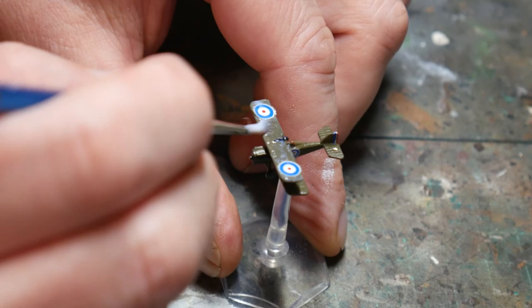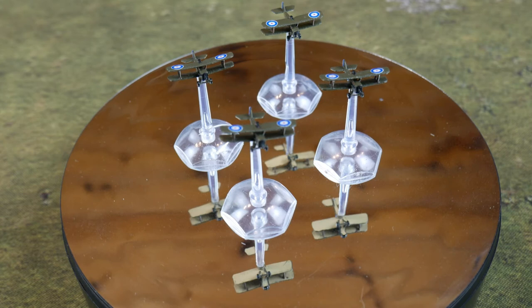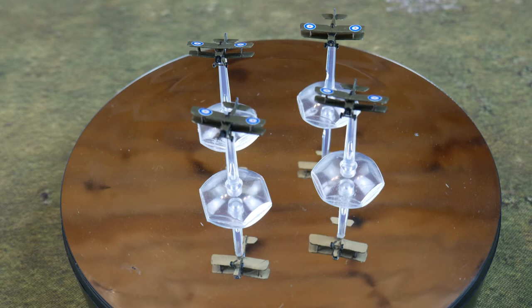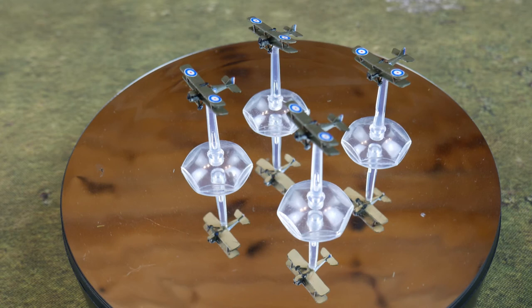And that's them completed. You'll notice I haven't added any weathering as I think these are a bit too small and it might cover up some of the paint, but if that's something you want to do then just go for it. This method is quick and if you do a handful of aircraft at once you'll soon have a good number completed. These are just in the basic livery but there is nothing stopping you from adding squadron signifiers, personal paint schemes and many other things, although in the RFC and the RAF personalising aircraft was actually frowned upon.